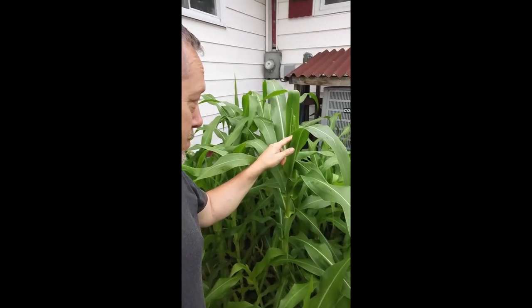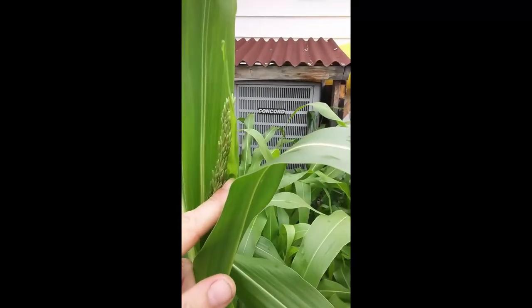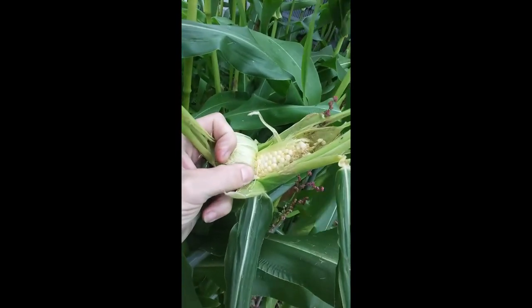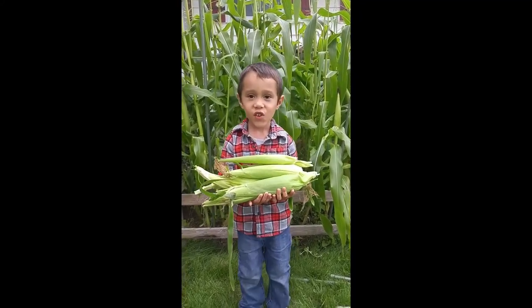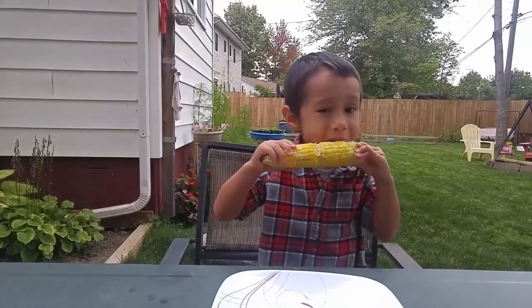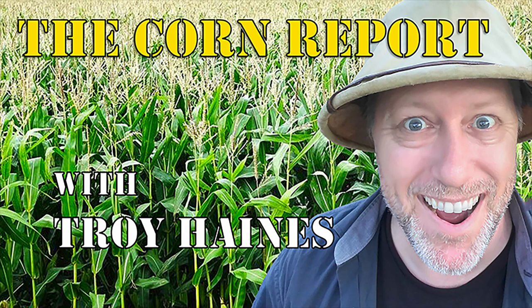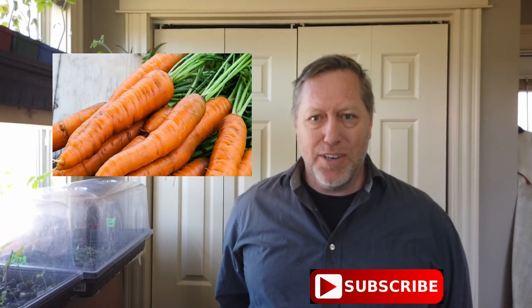Today I'm going to show you how to plant carrots using a cornstarch gel. I'm Troy Haynes and welcome to The Corn Report. Please feel free to hit that subscribe button anytime during the video. Today I'm going to show you how to sow carrot seeds with the cornstarch gel.